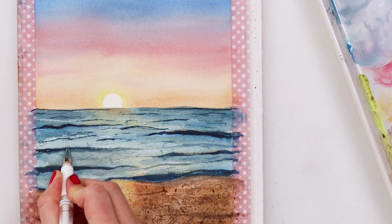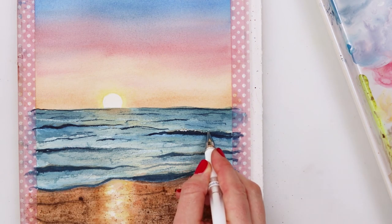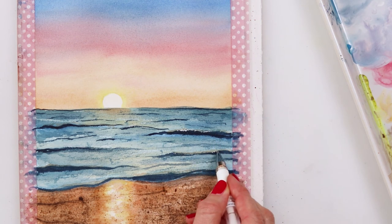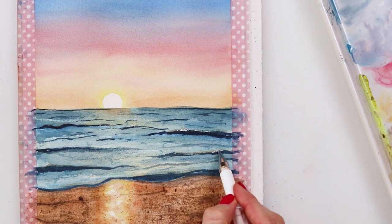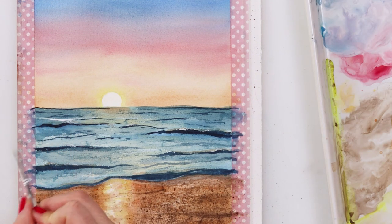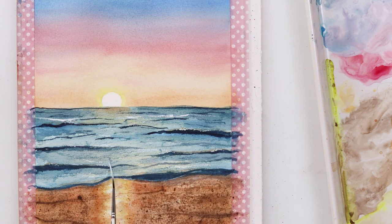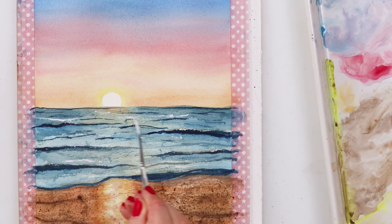I decided to use a white gel pen to make the foamy parts of the waves, but you can of course use white gouache. As you will see later on I will also add a little bit of white gouache to other parts of my sea to make highlighted areas and to make it look a little bit more diverse.